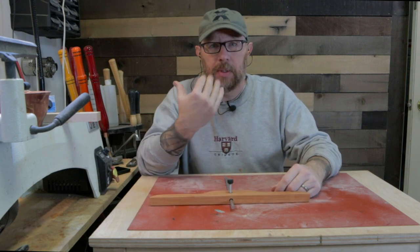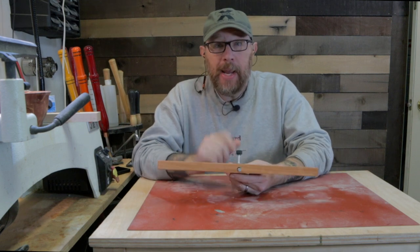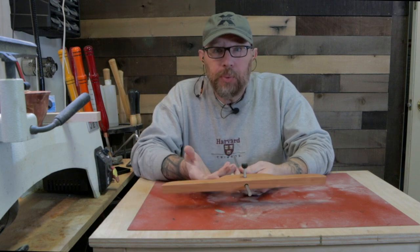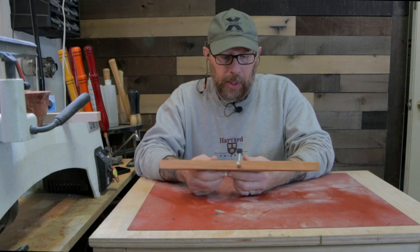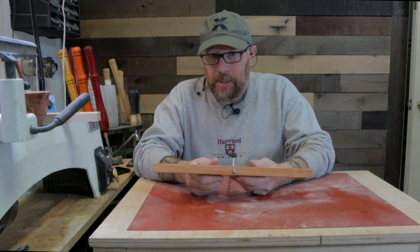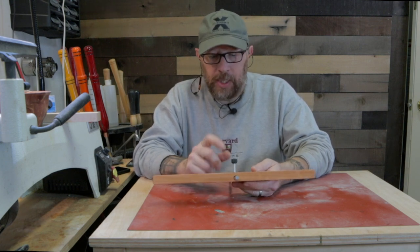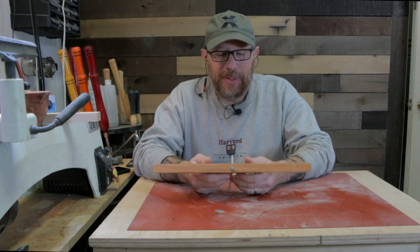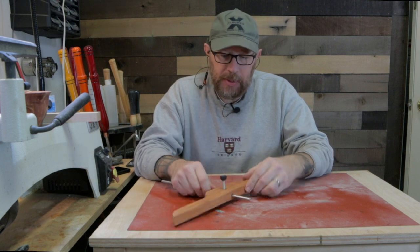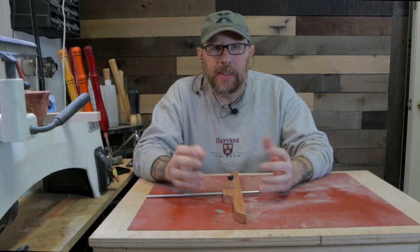I just wanted to reposition the camera so you can see this. I'm really happy with the way it came out. It was a really quick project — I think I came out in the garage maybe an hour ago, maybe less. You know how it is when you're having fun, time flies by. And yeah, you can buy something like this, but hey, we're woodworkers — we make our own things.